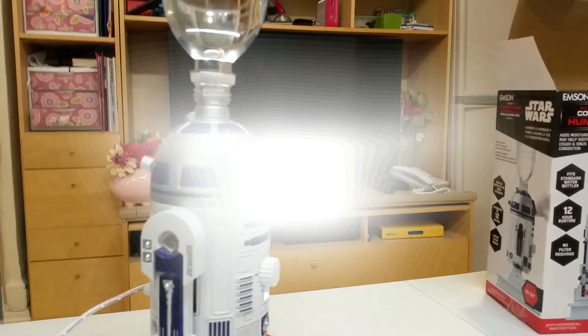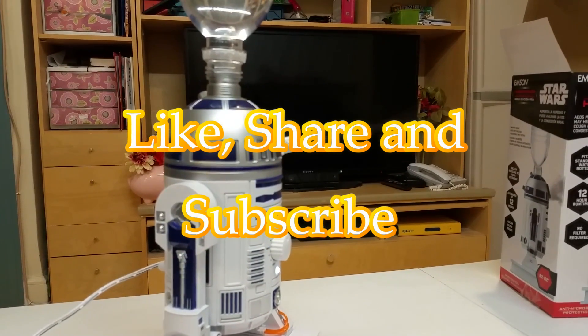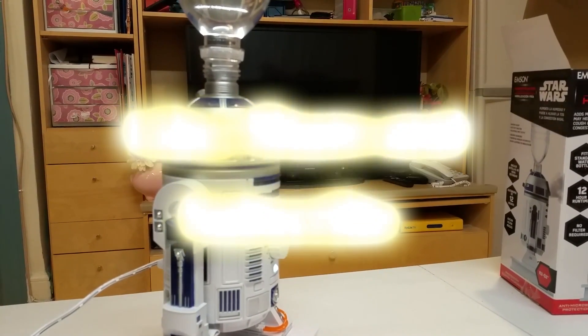So there you have it for Star Wars fans. If you want R2-D2 in your home to help you, go ahead and buy this humidifier.